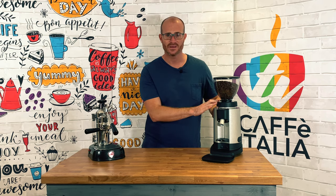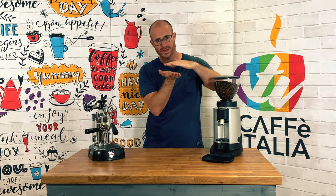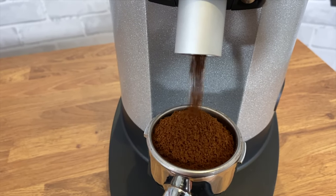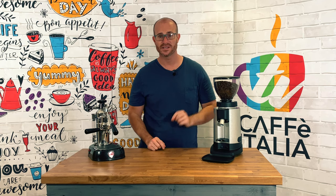This grinder also features Chiado's steady lock system, which actually allows for the same distance between the grinding burrs to stop any movement. This means if you're using this constantly and it's undergoing a lot of daily use, you'll always get consistent quality coffee grinds.